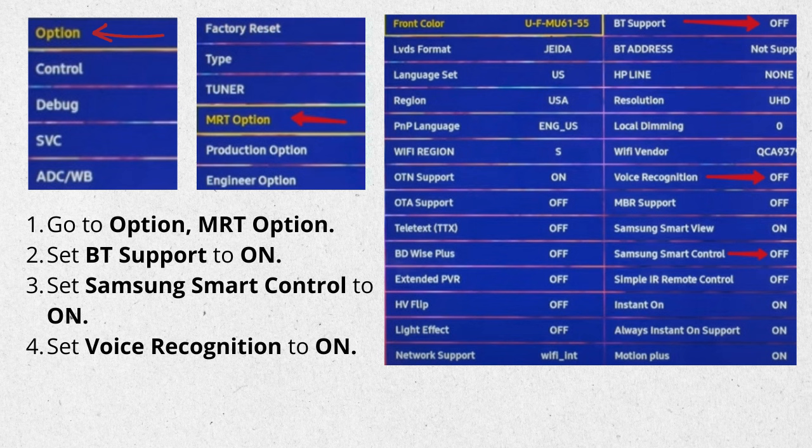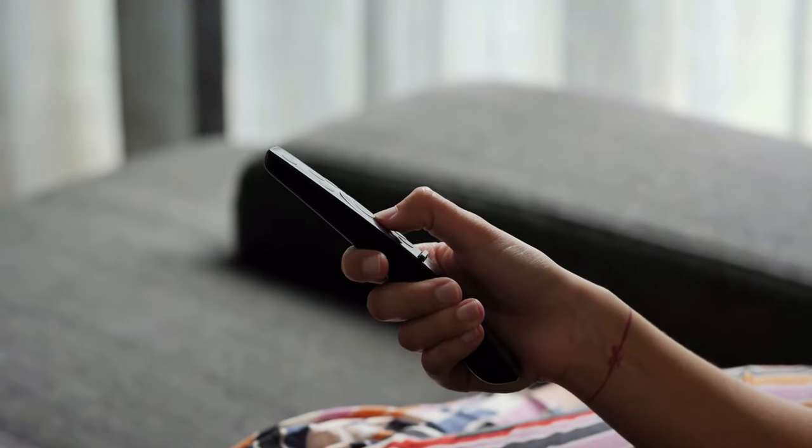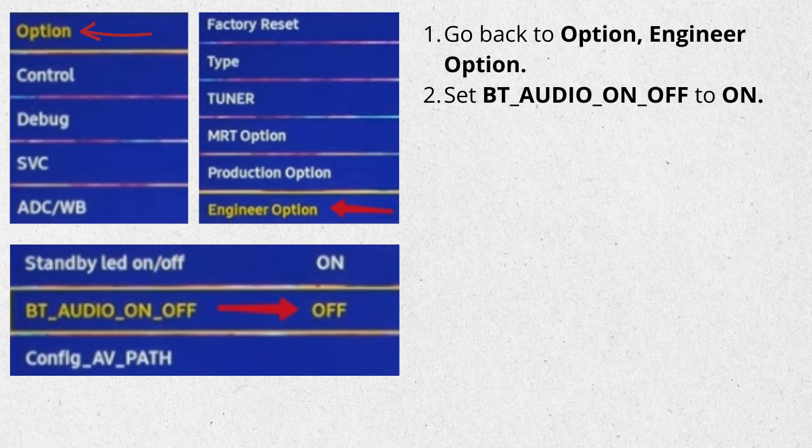Set BT Support to On. Set Samsung Smart Control to On. Set Voice Recognition to On. Here is one more thing you can try: go back to Option, Engineer Option, and set BT Audio On and Off to On.